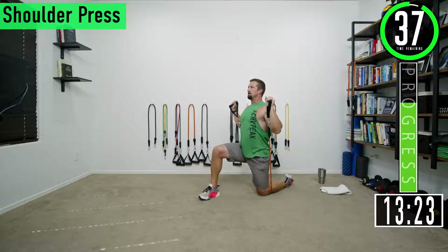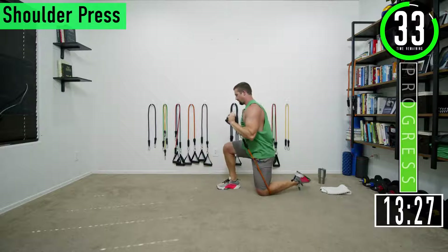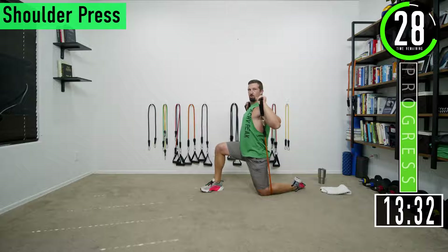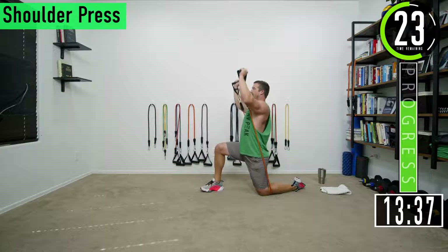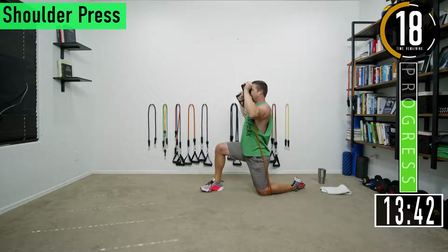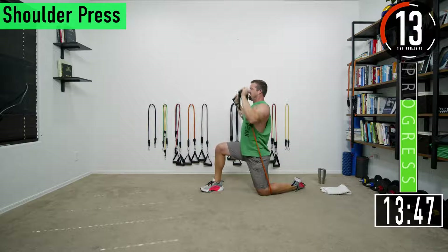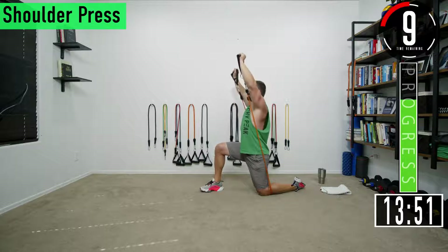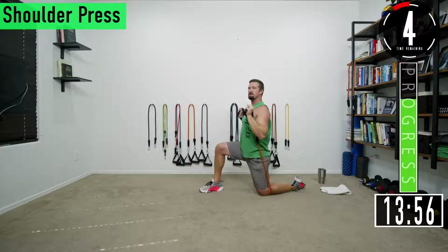Push up, back down. When doing these, make sure your elbow is slightly in front of the shoulder. You don't want your elbows being back — that's going to jeopardize the shoulders. Elbows out in front, come back down. Let's go, burn them up.